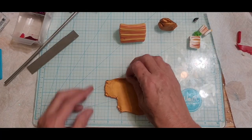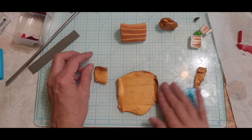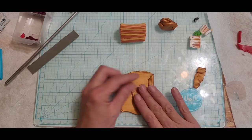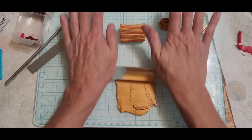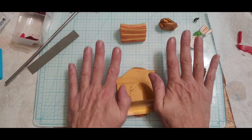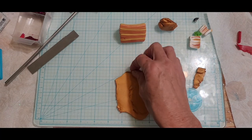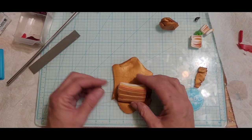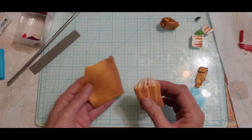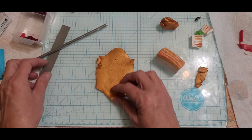If you need a cheap pasta machine, I'd get the Makin's from Hobby Lobby over the one that's been sold at Michael's — that thing didn't last long with me. The Hobby Lobby one is a little more expensive, and it's horrible that they don't use coupons anymore. Nobody does, it's just sad.